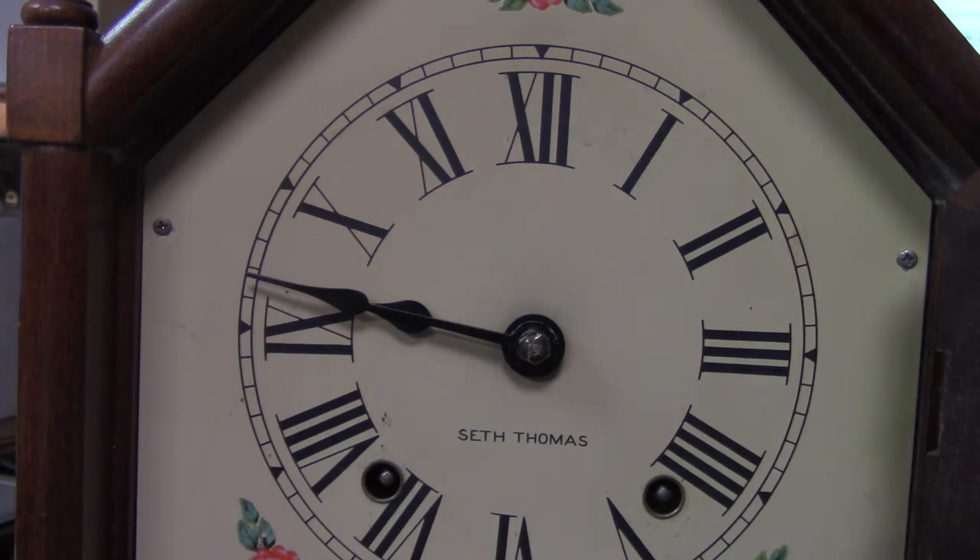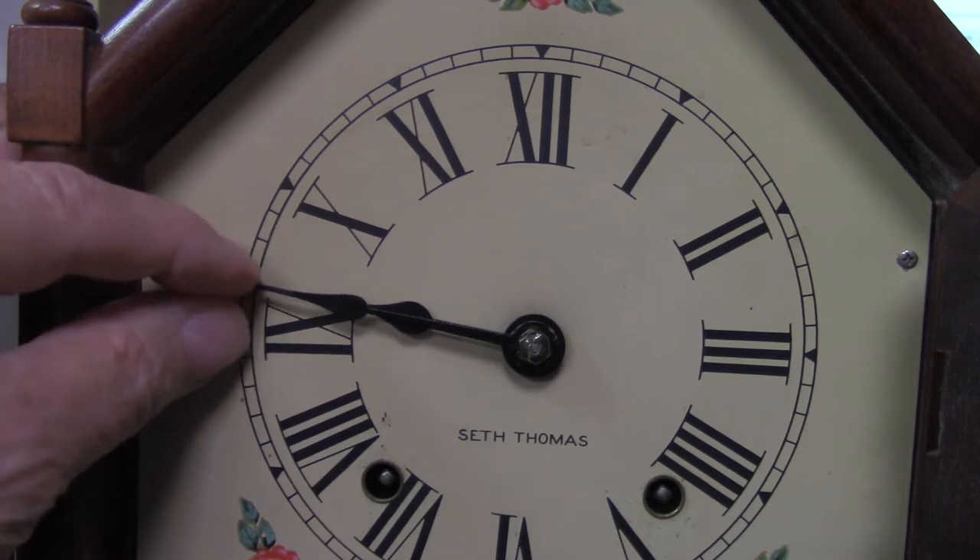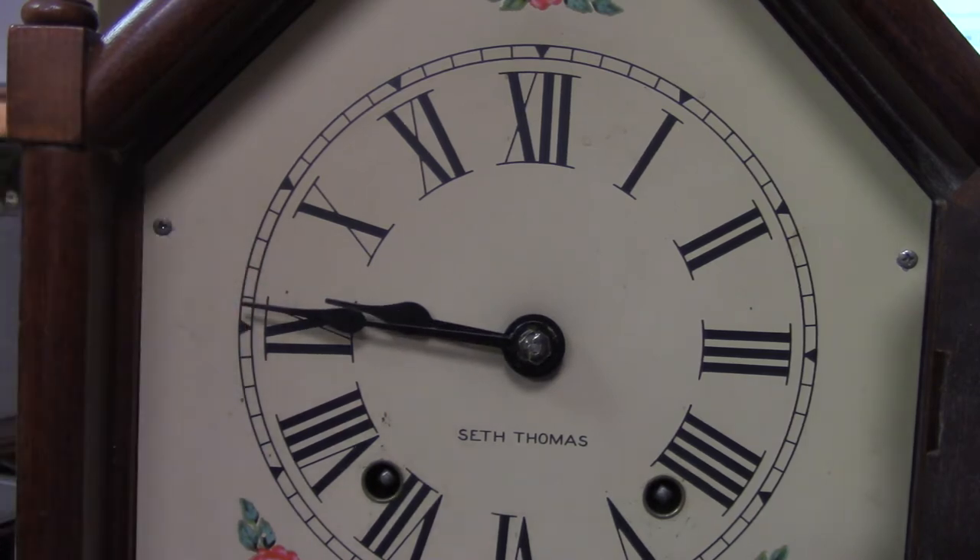I often get calls from customers saying that their clock keeps stopping at the same time, and it's always, as you see it here, where one hand is right on top of or just in front of the other.